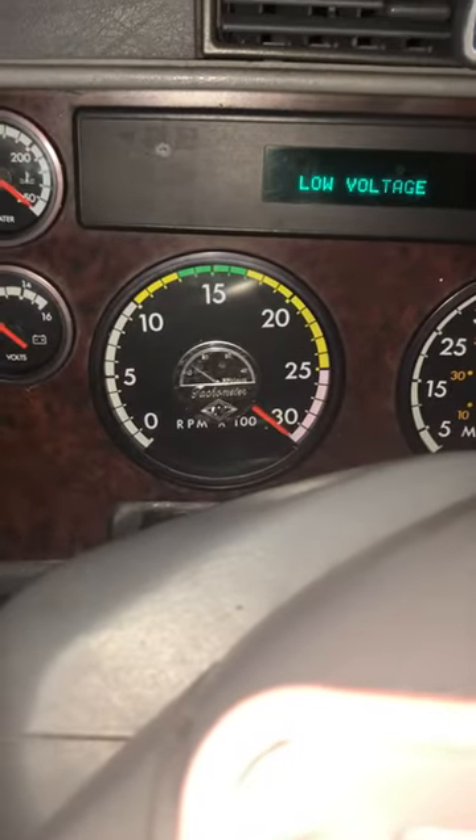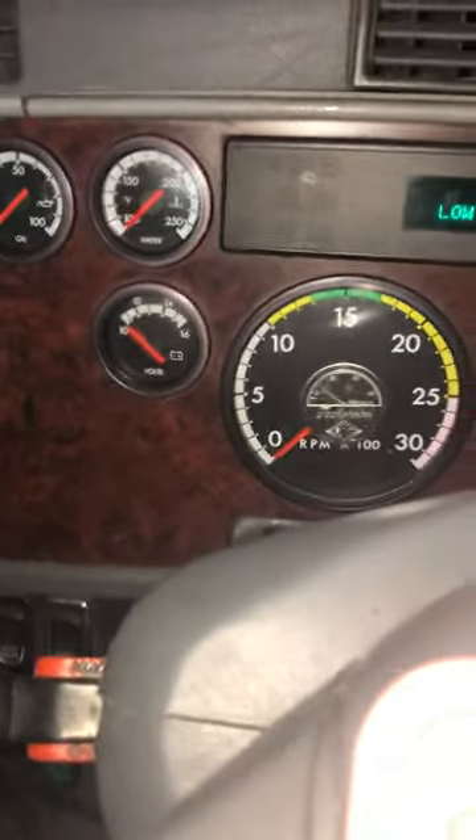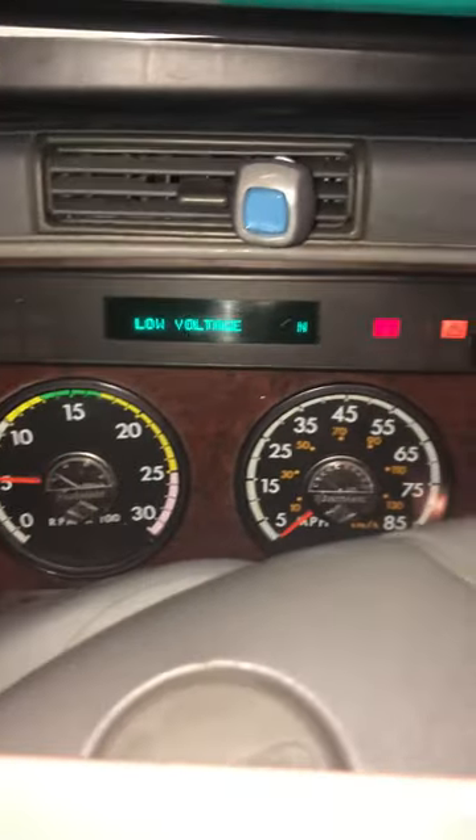Truck is off, key is in the off position, and gauges are still cycling. What in the world is going on here? This is crazy. Can anybody help?